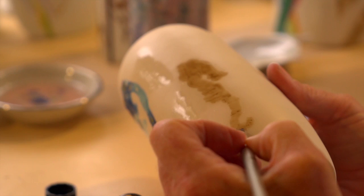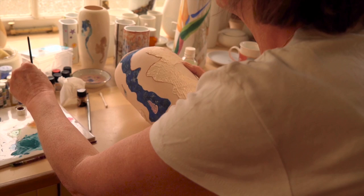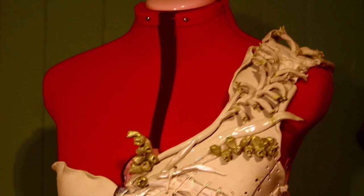After those firings we go ahead and paint on the porcelain with various products, and each product has to have a different firing so that it adheres to the piece. Those firings can be quite extensive — the usual piece will have no less than six firings, and the most extensive firing I've done on a piece of porcelain is 22 firings.